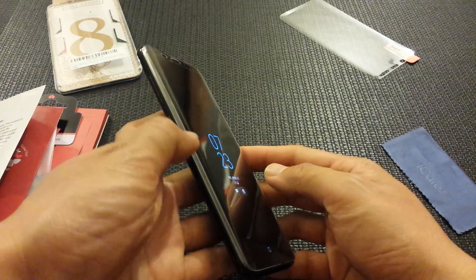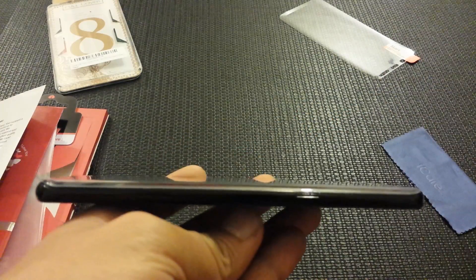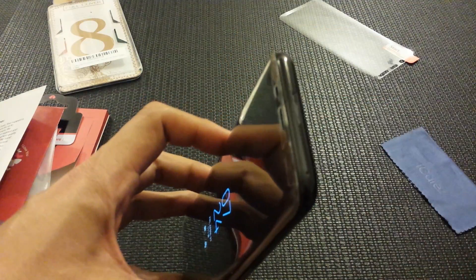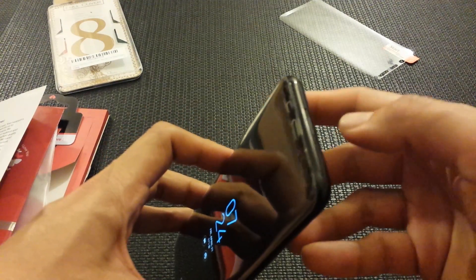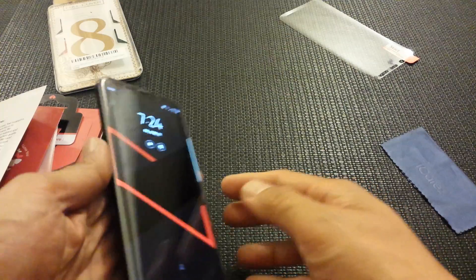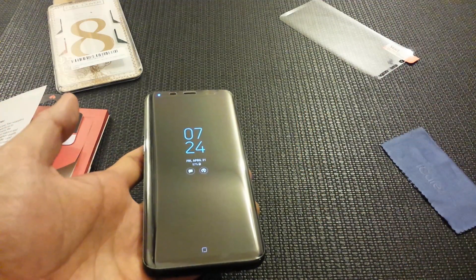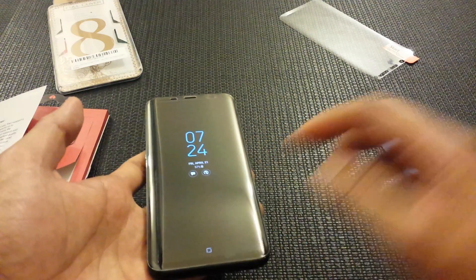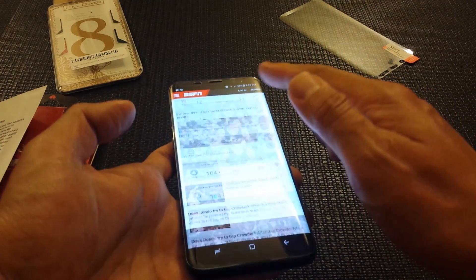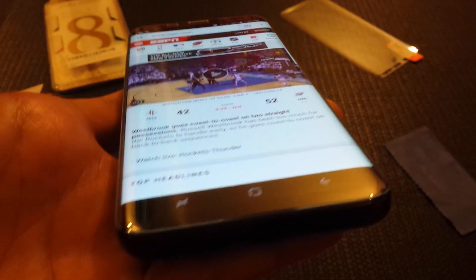Here is the screen protector installed. There is a slight haloing right up on the top. Testing it on ESPN.com — everything works as it should. The tempered glass is on.